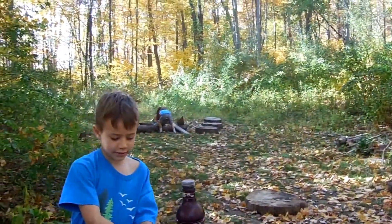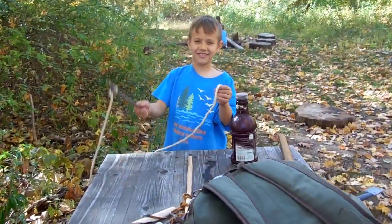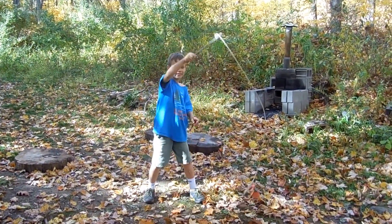Silas has learned the art of whip cracking. Silas is going to demonstrate breaking the sound barrier with a homemade whip at Eastern Woodland Learning. Are you ready Silas? And he did it!